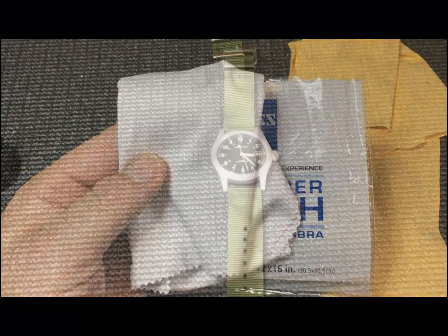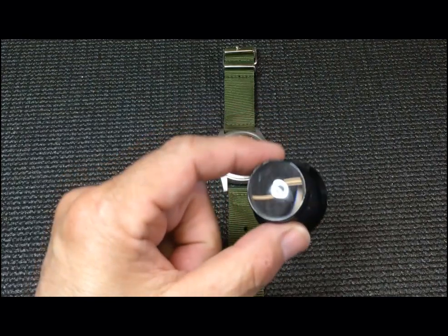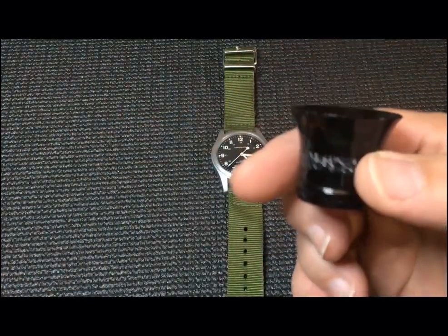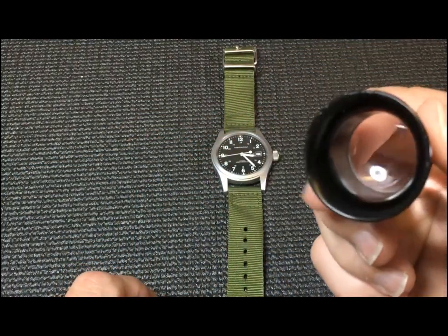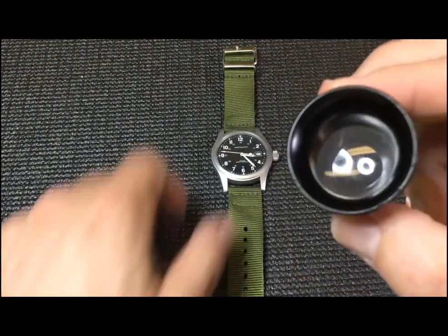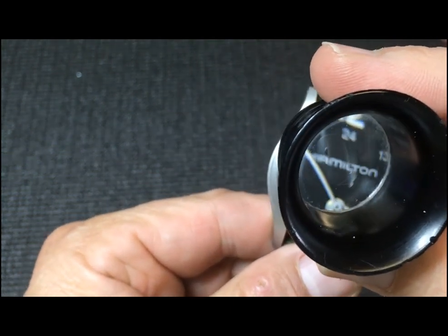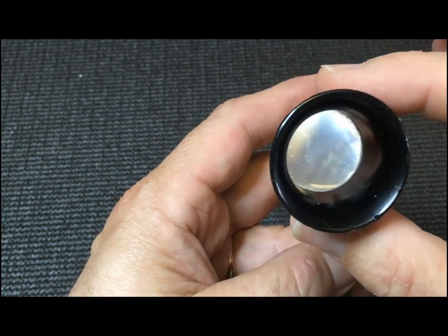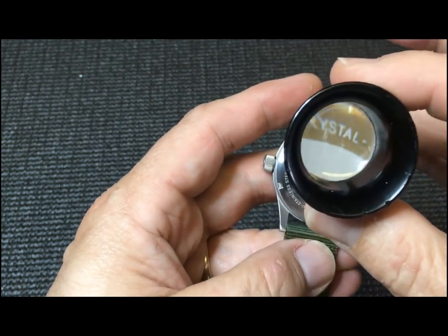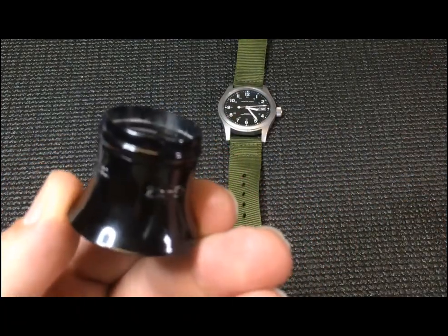The next item I recommend is a jeweler's loupe — nothing more than a little magnifier, plastic or glass, in a small frame. You hold this up to your eye and it allows you to magnify what's on the watch. It's especially useful when looking at the information on the back of the watch. This one I actually used 20 or 30 years ago back when I was into photography and used slides.